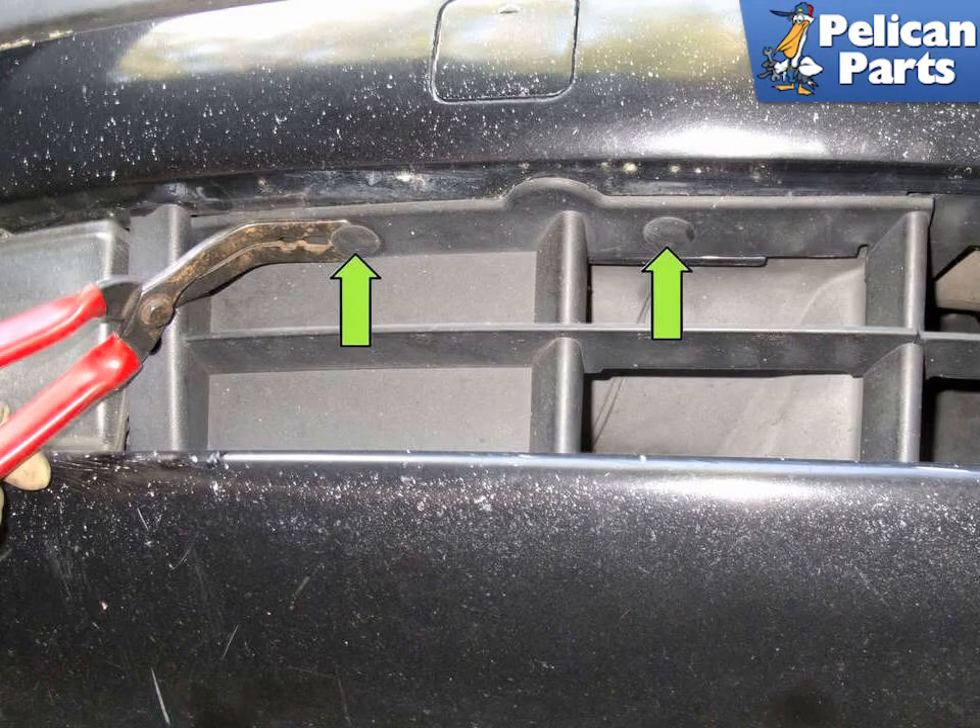Working under the front bumper, remove the Trim Panel Clips, shown by the Green Arrows. Use a trim panel tool to lever them out. Remove both sides.